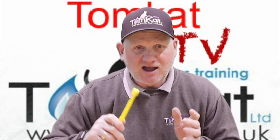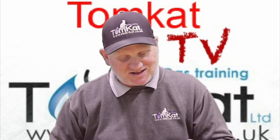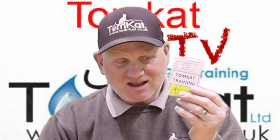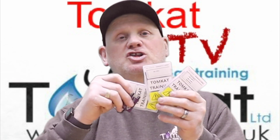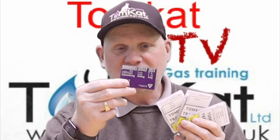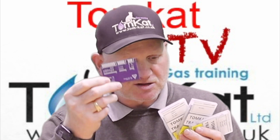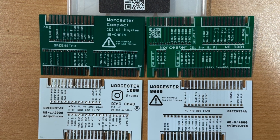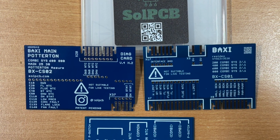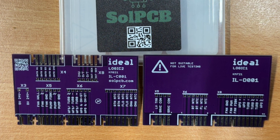I've come back from holiday and found another invention left on my desk — these little things. These are from a company called Sol PCB, and they make these little test cards for different makes and models of boilers. They've sent me the Worcester Bosch ones, the Baxi ones, and the Ideal ones to try out and see if they work.